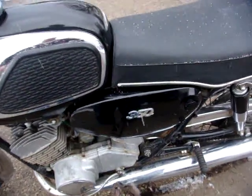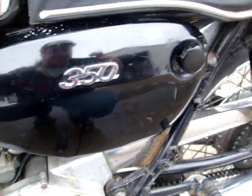Usually you see them in red and blue. Usually you don't see the black ones, but this is not a repaint — it's original.